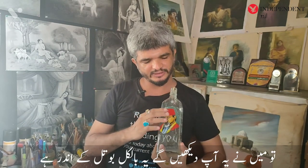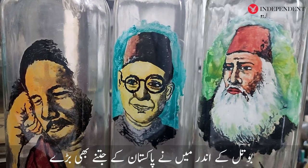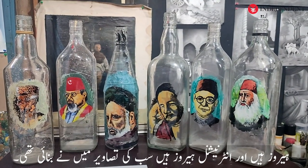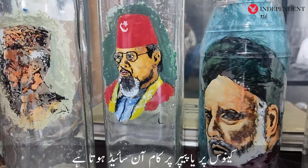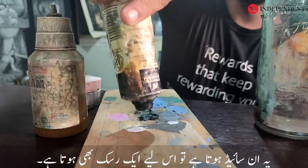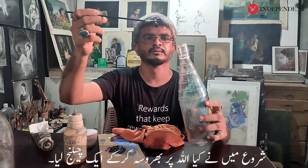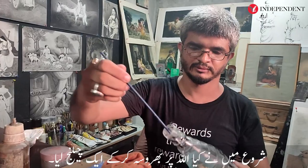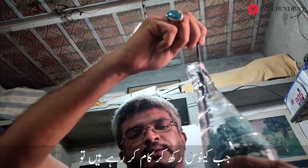I tried to make the bottle in the bottle. There is no cut in the bottle. I have made all of the international heroes of Pakistan. It's an inside work, and that's why there is also a risk. When I started my work, I had made a challenge for myself.